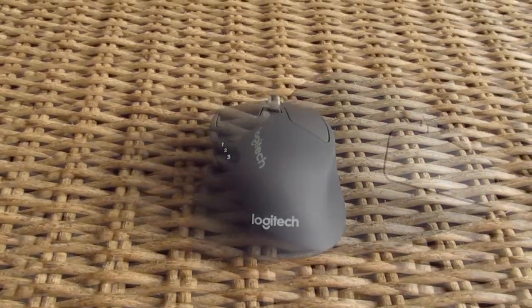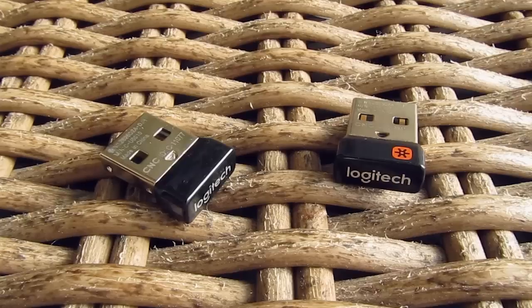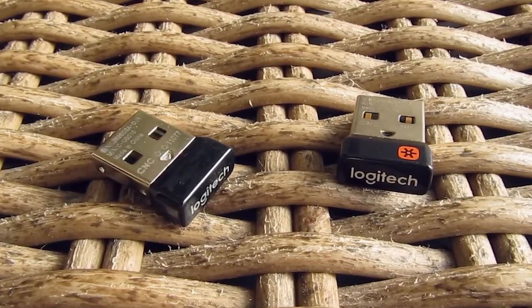Unfortunately, only the M720 uses Logitech's unifying wireless receiver technology, which lets you connect to multiple Logitech devices that also support that unifying receiver feature.